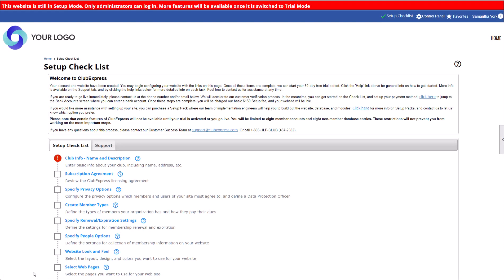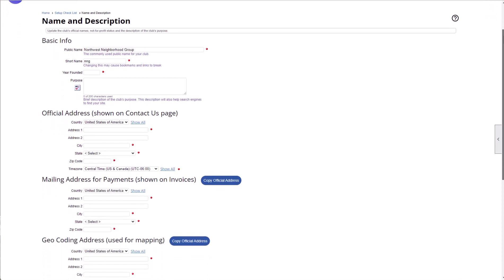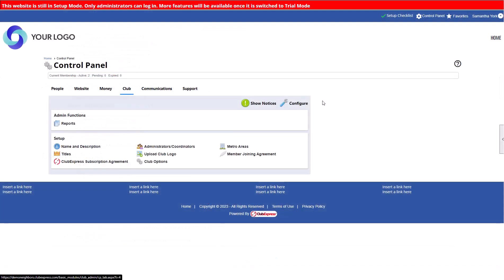Let's look at the checklist. Keep in mind you can complete these steps in any order you'd like. Your club info includes your name and short name you entered at signup. This is also where you'll add all your club address information. Fill in the required fields, and be sure to enter the correct address in each section — for example, if your club or association has separate addresses for members mailing in a payment. Click Save to save your changes. In the future, you can make changes by navigating to the Control Panel, Club tab, Name and Description.